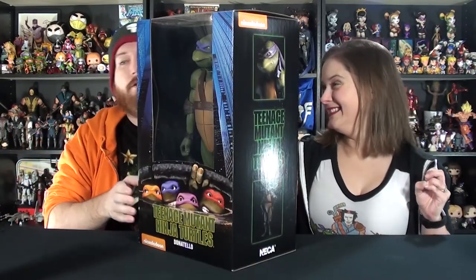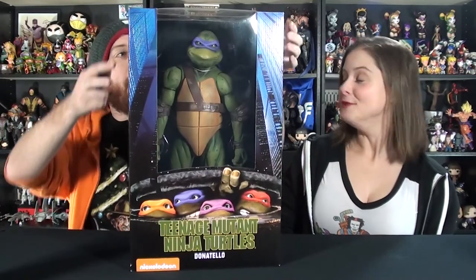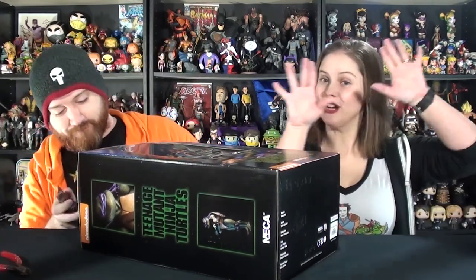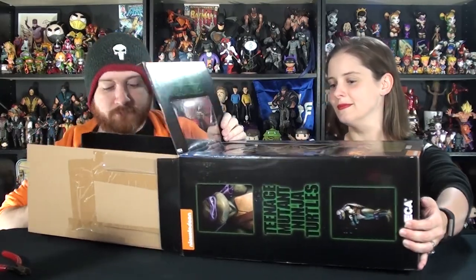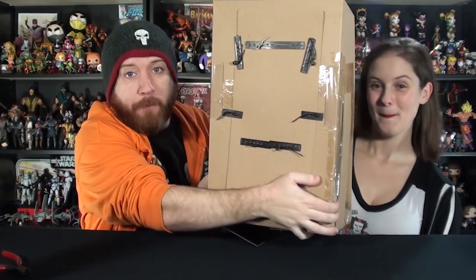I'm super excited that we finally got the NECA quarter-scale Donatello, and I am very eager to rip him out of the box. So I'll break out Da Shredda, and this is probably going to take a while because you remember opening the Raph. I'm going to need the tie fighters. Got that new figure smell. It begins.